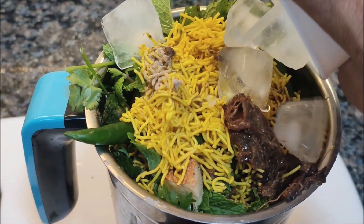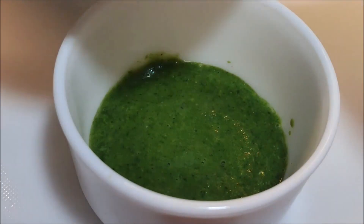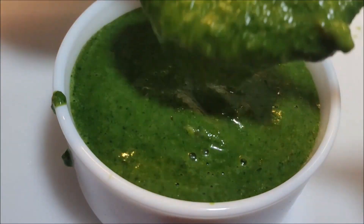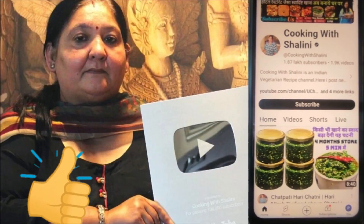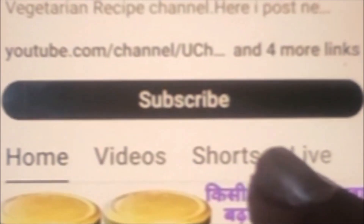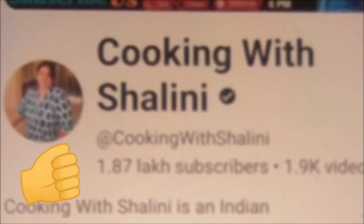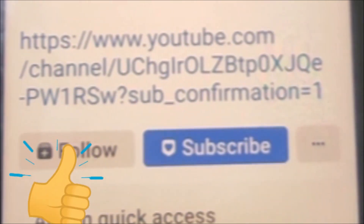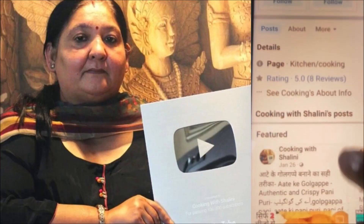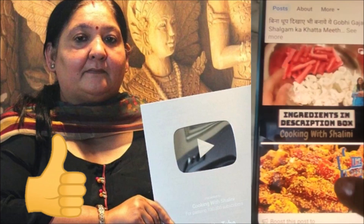This is very tasty and it can be made very easily. Before we start, please subscribe to my channel, like the videos, and give me motivation to make more videos. Click the subscribe button, click the bell icon on YouTube, and follow me on my Facebook page where you can see my recipes, reels, and latest videos.